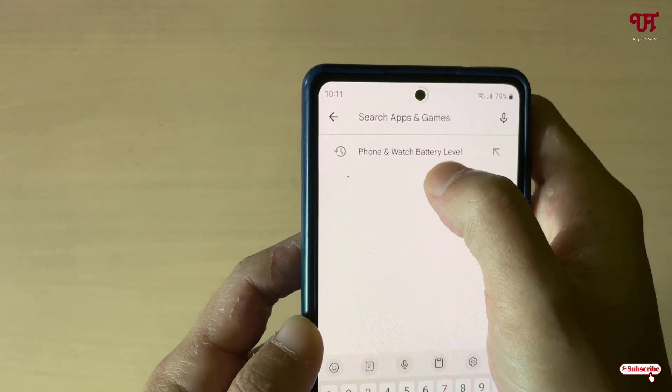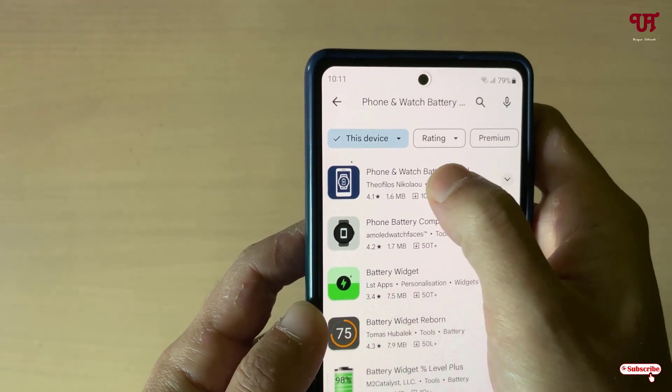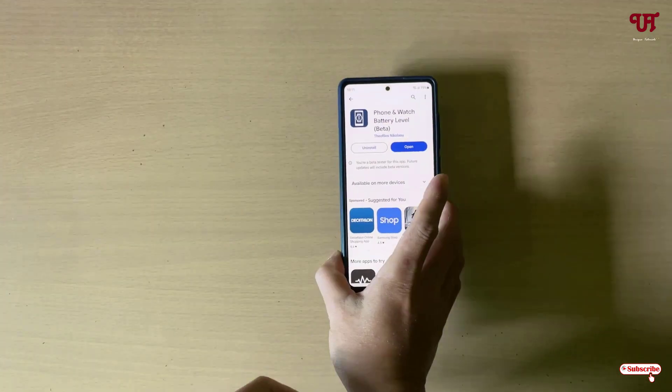In the Play Store, search for an application named 'Phone and Watch Battery Level.' Search this application and on the first result you will see the app — just tap on it, then tap on install to install this application.